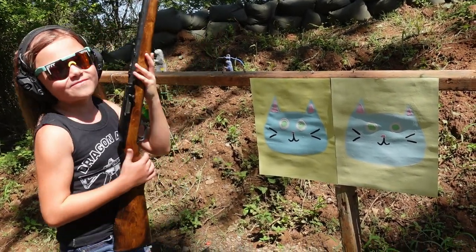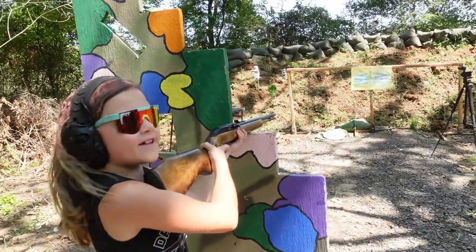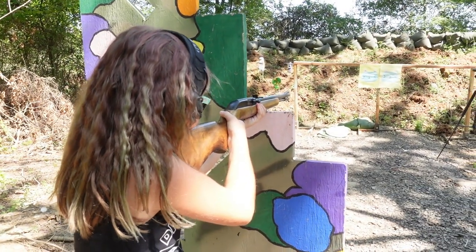We got John and Johnny set up downrange. Now let's give them an outline and some pupils, because they can't see right now. Alright, ready.